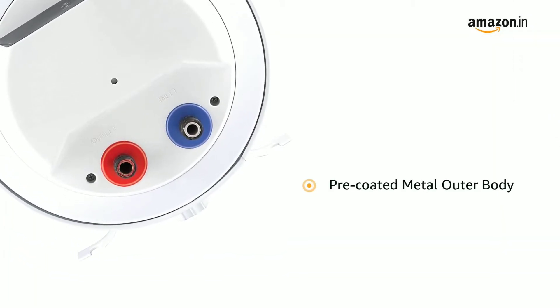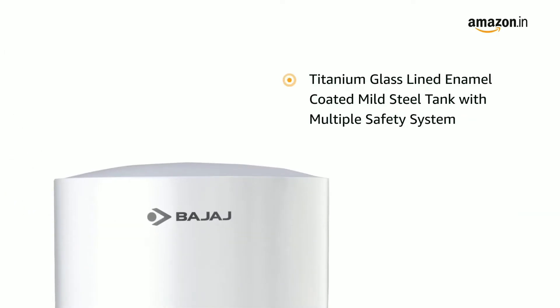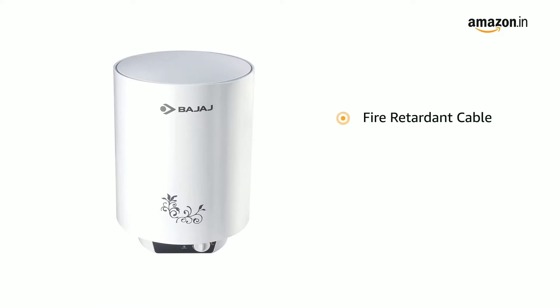This water heater has a pre-coated metal outer body with weld-free joint. It also features a titanium glass lined enamel coated mild steel tank with multiple safety systems and a fire retardant cable for durability.